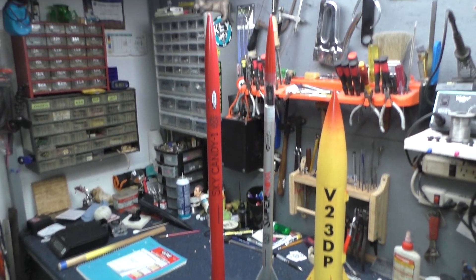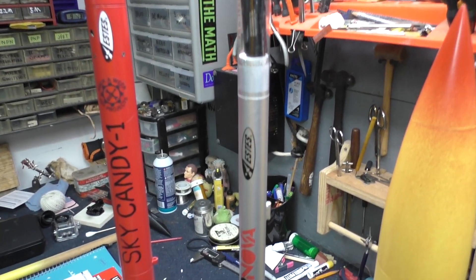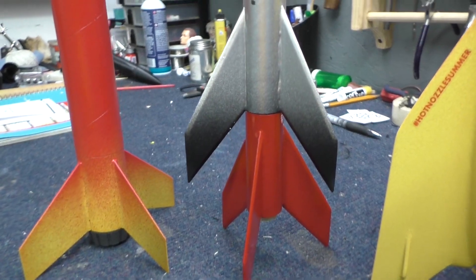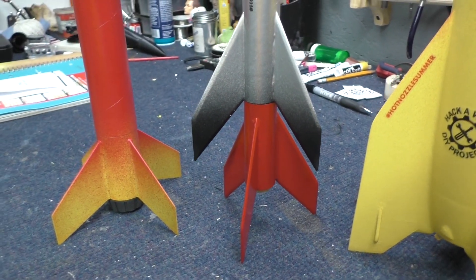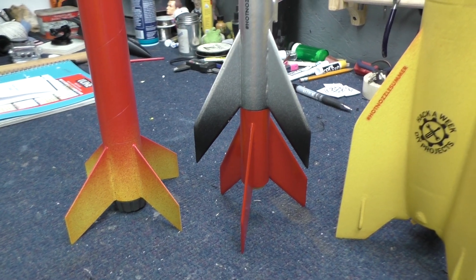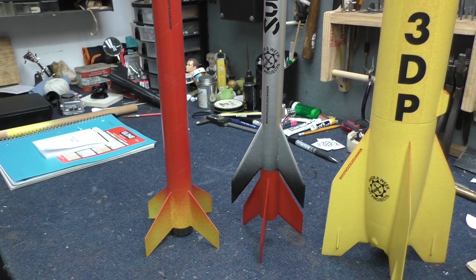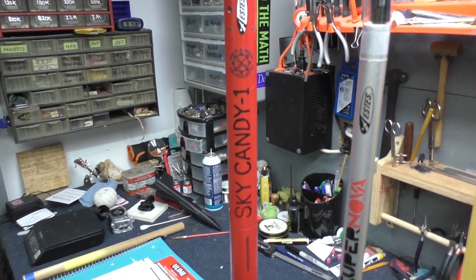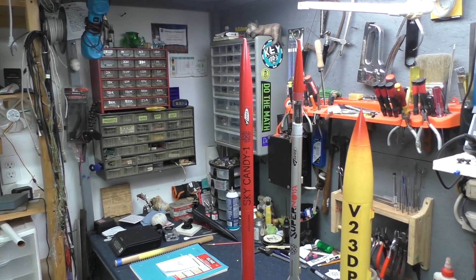There's the Supernova, which is an Estes model. It has a payload section — I've got my altimeter in there — and this one is a two-stage rocket. The red part holds the first stage engine. When it goes off, it sends out a flame front to the main engine, ignites that, and it continues to go higher. And of course there is Sky Candy, the one I launched a couple of weeks ago. That's the first rocket I've built in a gajillion years.